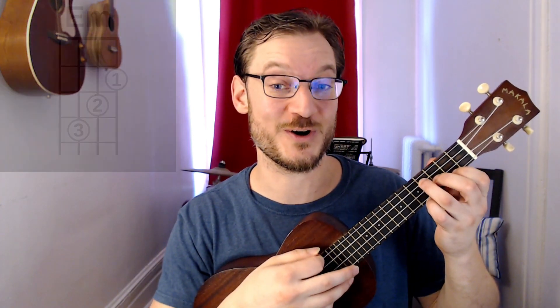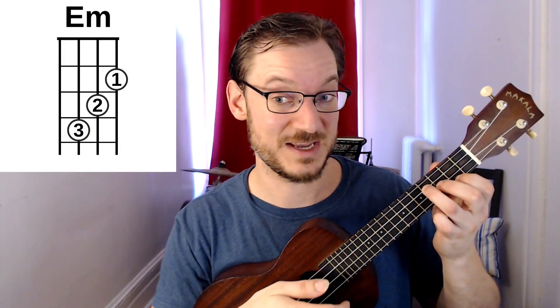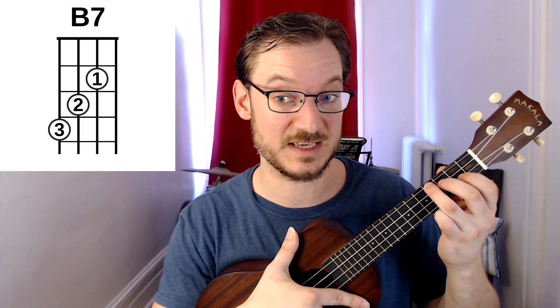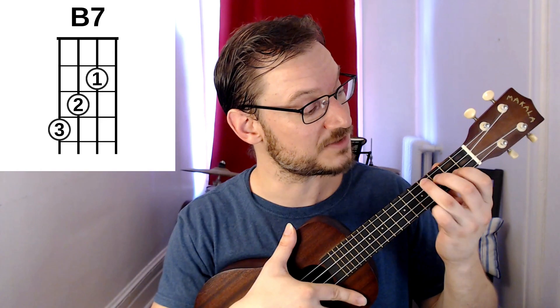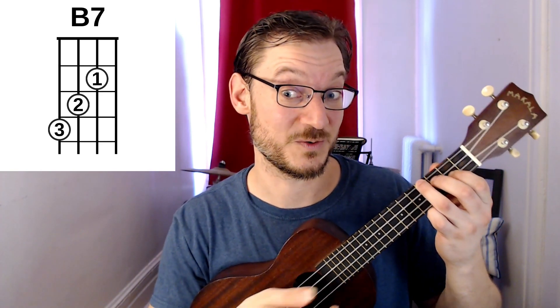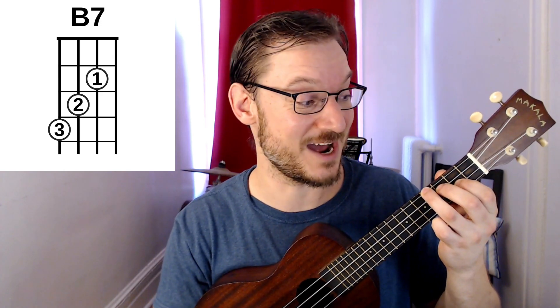A nice way is also like this. You think of your E minor chord as a reference — many of you know E minor. Then just go up one string. It's a little staircase starting on this note here, which is an F sharp. That's another voicing for B7. Works great, so try that one out.